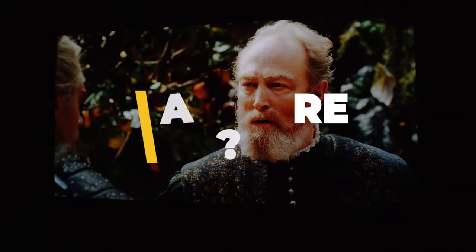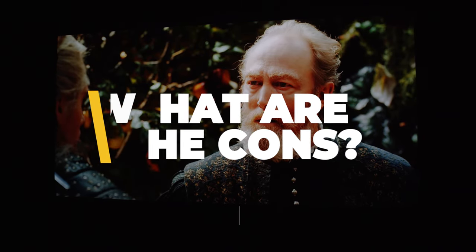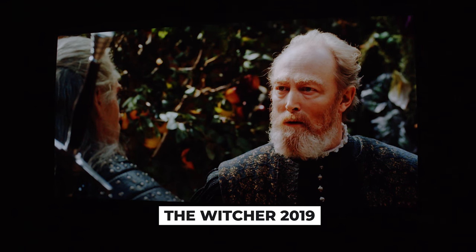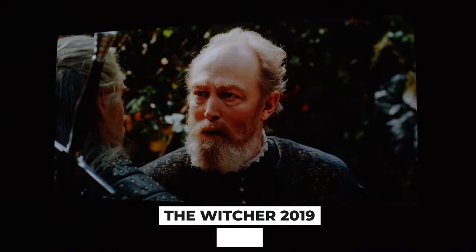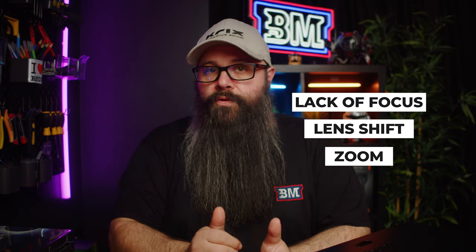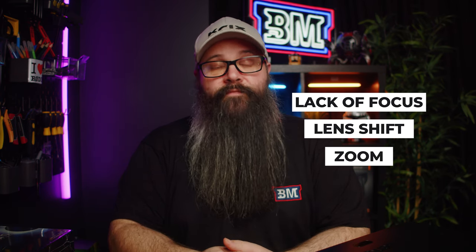Moving to some negatives: even though this projector is rated at 3200 ANSI lumens, I did feel it could be brighter, especially in HDR mode with the color filter engaged. The image still looked incredibly cinematic, but I think to get the best results, go without the color filter — it will be just as good, especially once calibrated. Another negative is the lack of electronic focus, lens shift, and zoom, though I know this could significantly add to the cost and other brands have gone a similar route.